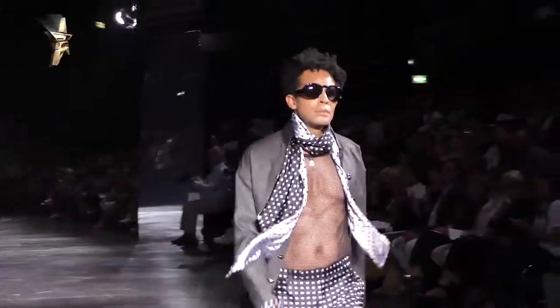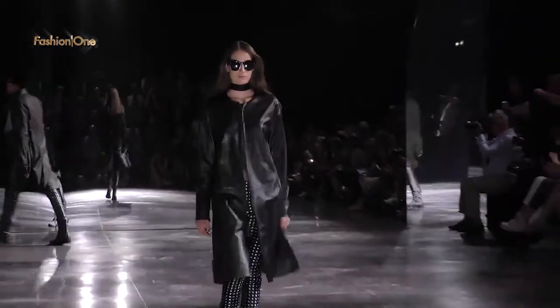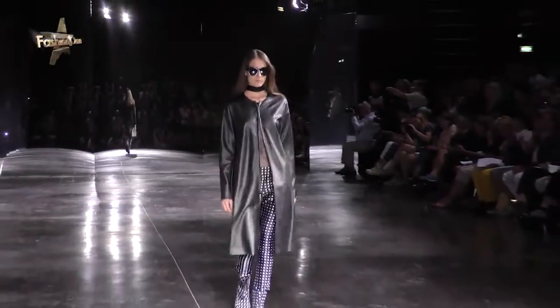I think that summer is the time of the year where you can wear something a bit crazy that you wouldn't wear on a daily basis, so that's why I chose pink as well.